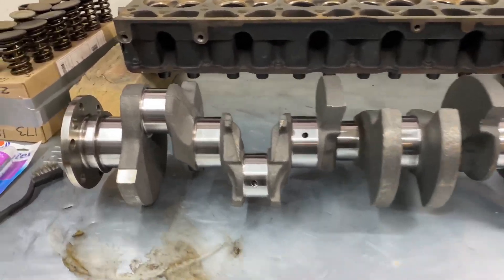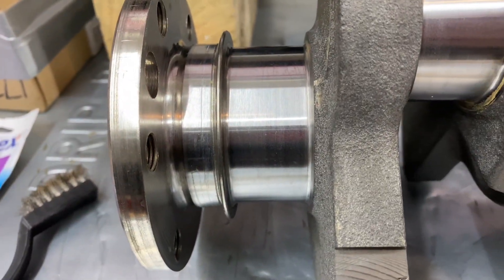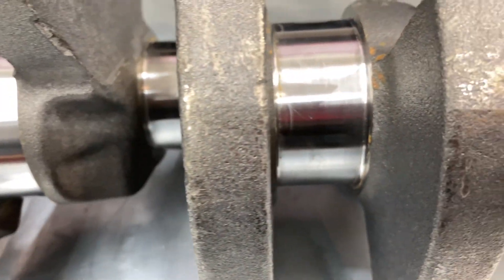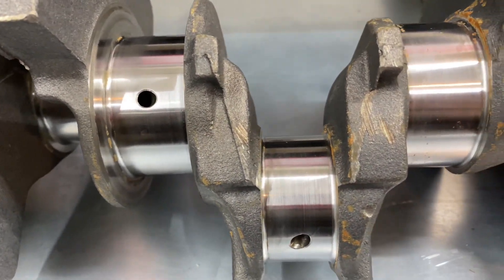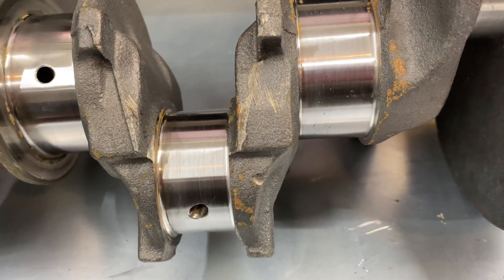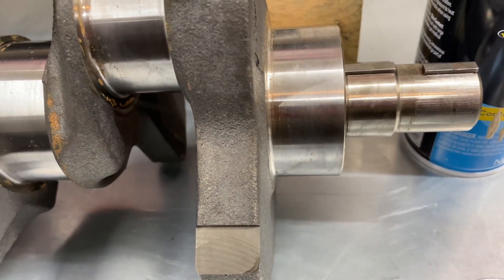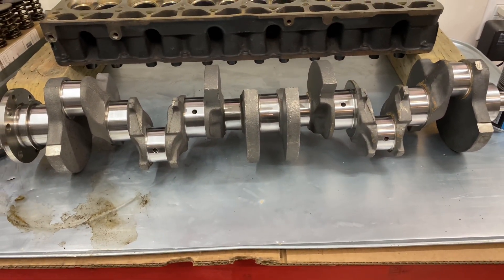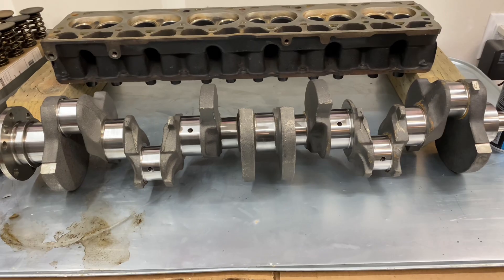I got the crankshaft back from the machine shop and it looks really nice — you can look in close and see all the journals look really good now. You'll see a little bit of surface rust just from being washed with water, but that's nothing to worry about. It's ready to get set in the block and get checked with plastigauge for proper bearing clearance, which will be part of the next episode, so be sure to tune in.